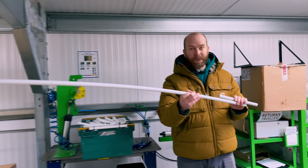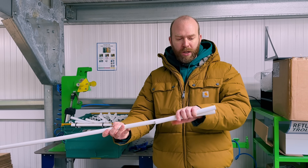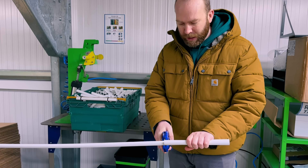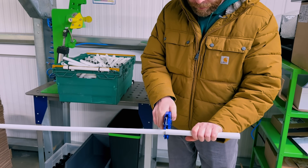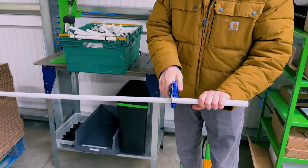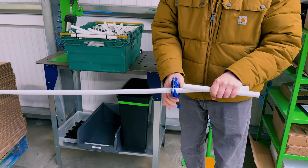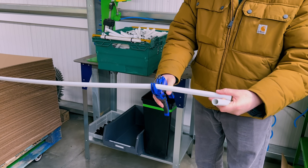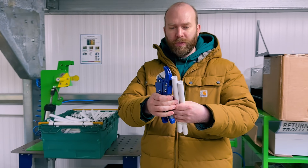Seven years ago, this is how the journey started when we began using the PVC tube. We needed to get from long tube to short tube, so we bought this hand tool and this is how we used to cut them — line it up with the one we'd previously cut and cut through it. See the struggle, and then we have the one cut to the right length.